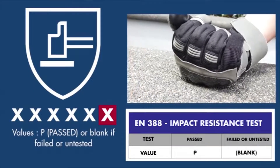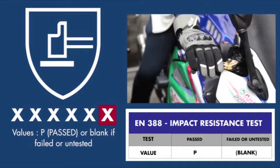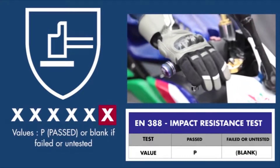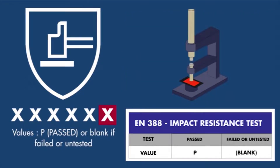The sixth character represents the new impact resistance test. This test is based on how motorcycle gloves are tested according to EN13594. To pass, the gloves must meet the requirements of level 1. The striker is dropped on the glove impact protection, and if the average force passing through the glove is 7 kN or below, the glove passes the test. This means the protective material safely dissipates harmful force away from the hand.